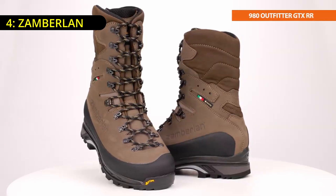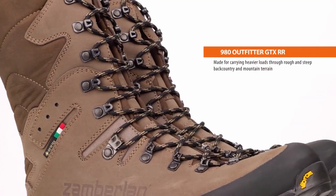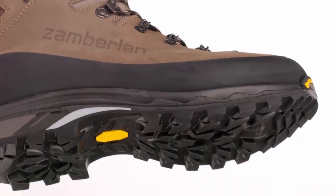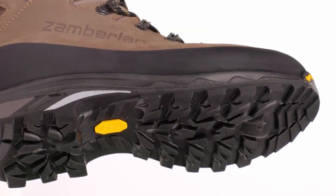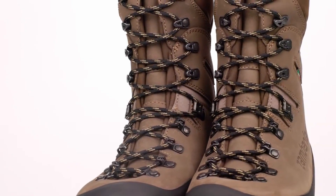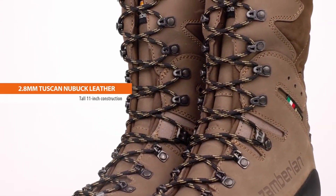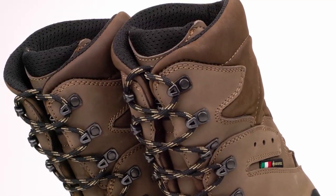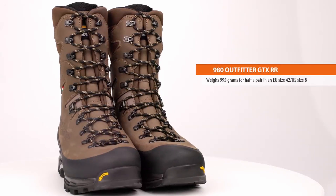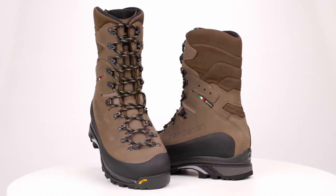Number four: Zamberlan. What sets the Zamberlan 980 Outfitter GTX-RR apart is its Vibram Star Trek outsole. This isn't just any sole — it's built with dual-density PU for comfort and support, featuring a tread designed for top-notch downhill braking and toe climbing. The wide, terrain-hugging lugs and high-traction sole are perfect for rugged terrain, while the TPU stabilizer adds crucial support. As an avid big-game hunter, I've tested countless boots, and these stand out for their comfort and durability. After breaking them in, I tackled steep, rocky terrain with an 85-pound backpack, and the boots felt incredibly light and supportive, even on my sensitive spots.